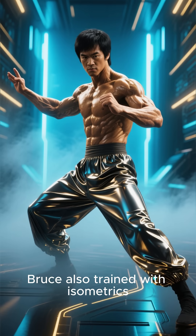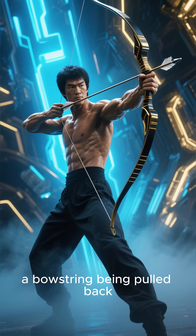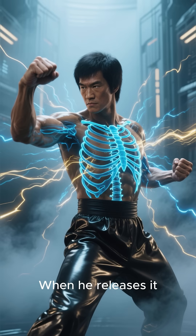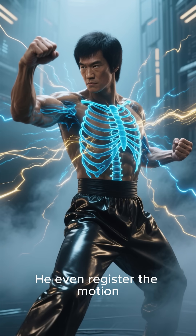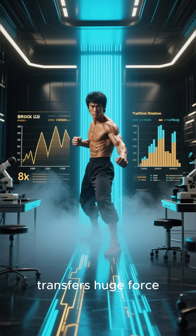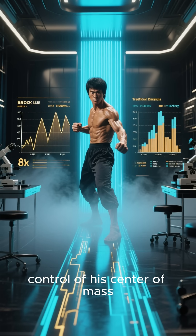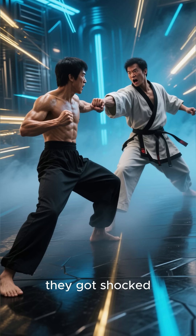Bruce also trained with isometrics, building insane internal tension. Imagine a bowstring being pulled back, except the bowstring is his whole body. When he releases it, the hit travels through his ribs before he even registered the motion. Modern tests show the one-inch punch transfers huge force in a tiny distance with almost zero telegraphing and total control of his center of mass. That's why opponents didn't just get pushed — they got shocked.